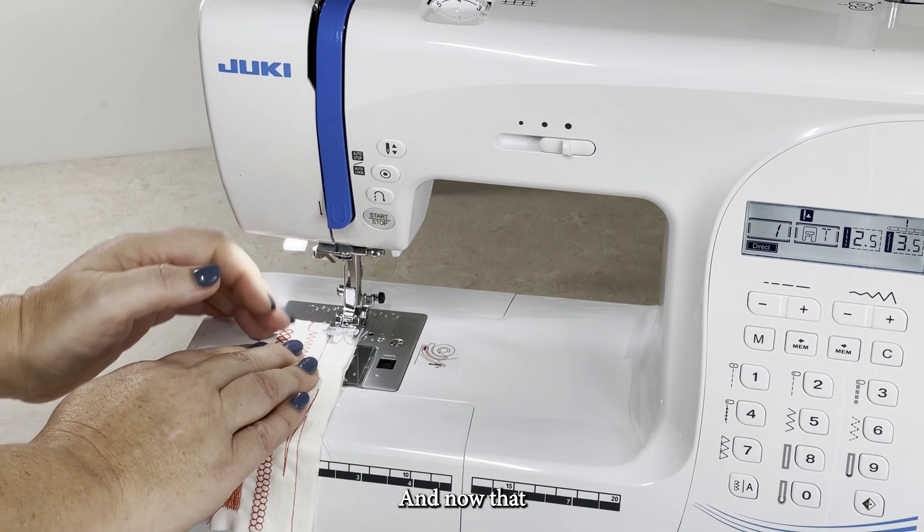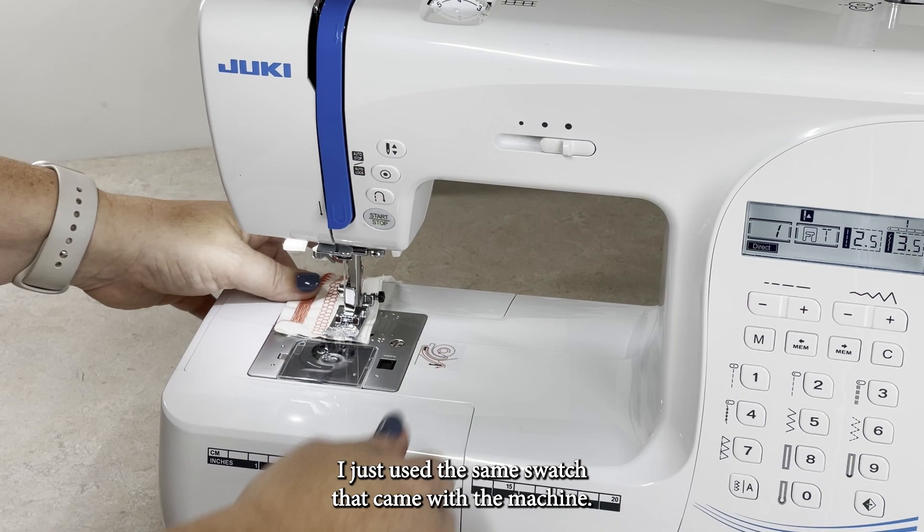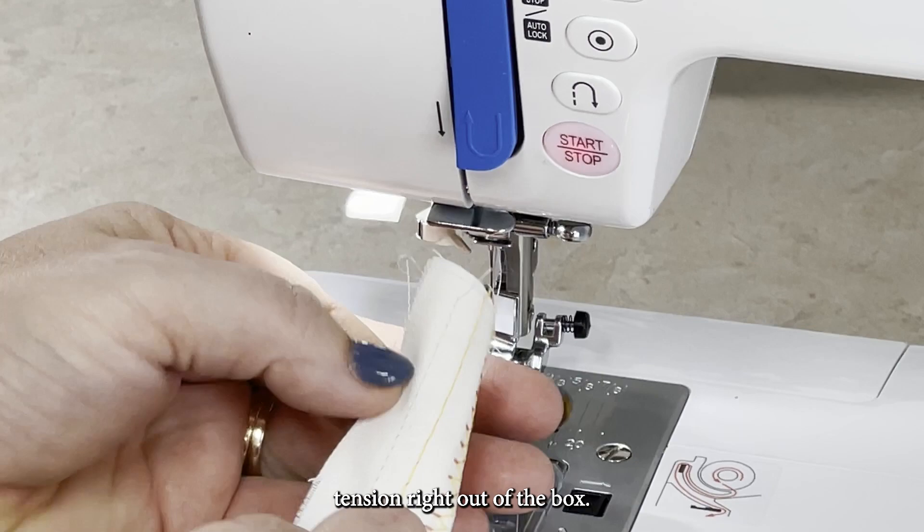Now that I have the machine threaded, I had to test the stitches. I just used the same swatch that came with the machine, and I love how this machine sews — perfect tension right out of the box.